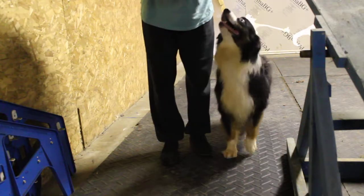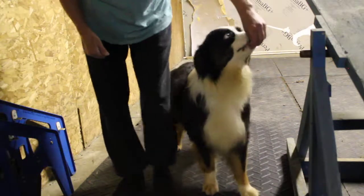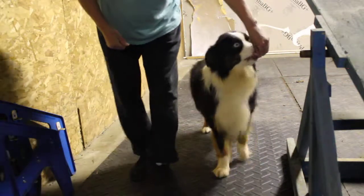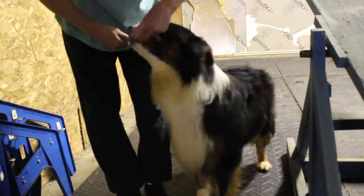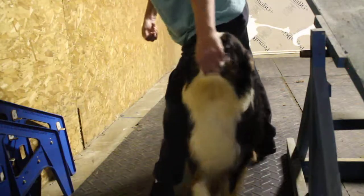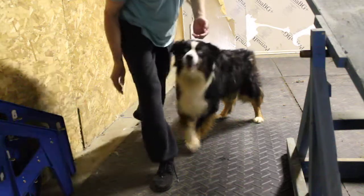You got to do the same thing, but I would work on one side for a while before I tried the other side. So put your foot back. Back him up a little bit. Good boy. Get close to me — you're a big boy. Back. Yes, good boy.